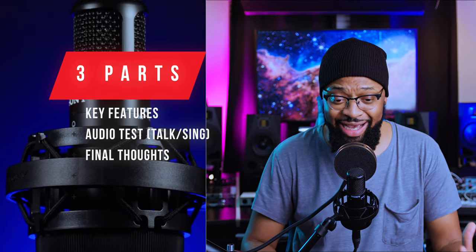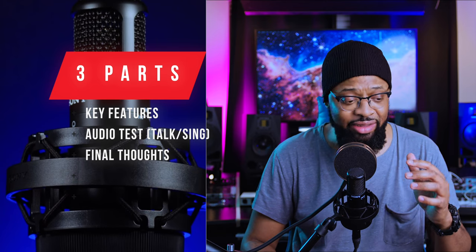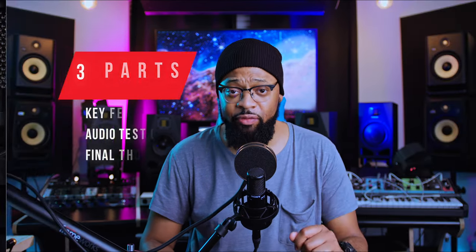So we're going to break this video up into three parts. We're going to discuss some key highlights and some tech specs, then we're going to do an audio test, and then we're going to give you guys my final thoughts on this microphone. And today's video is sponsored by Sony.